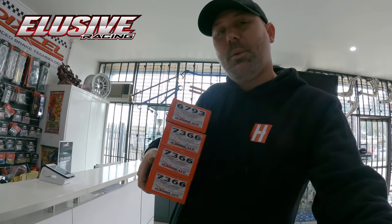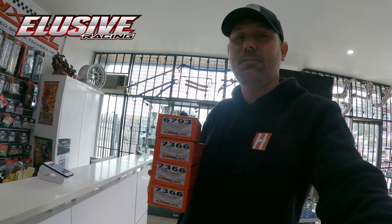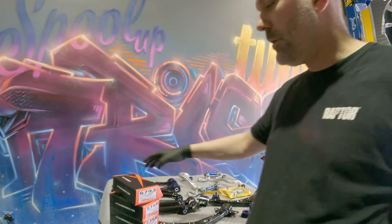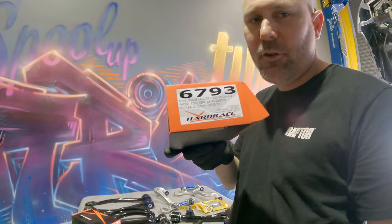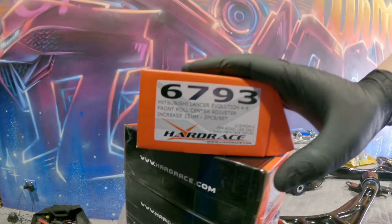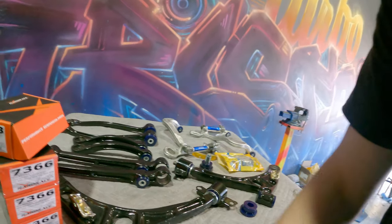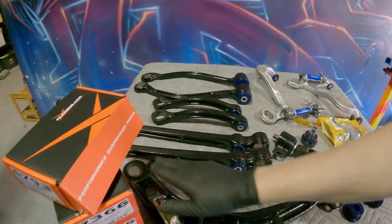Not just Honda parts — the guys at Elusive Racing have everything here, exhausts and engine parts for all models. They even tune some Evos as well, so check out Elusive Racing for your Evo stuff. We've gone to Elusive Racing, seen Raf, Kenny, Andy and the gang, and we've grabbed a set of Hard Race ball joints. We've got the roll center adjusted front ball joints and all of the rest of the ball joints to go in. They'll press in and circlip in — better than OEM.